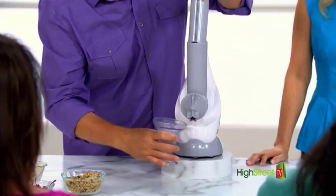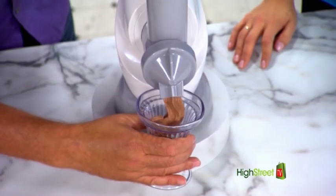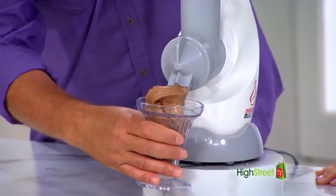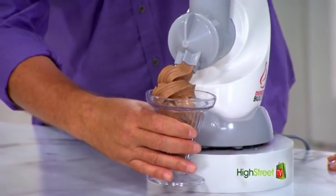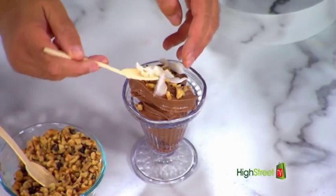Check this out. Look at that — look how delicious that looks. I'm just going to add a few more walnuts, and to that I'm just going to add a few slivers of coconut on the top like that.